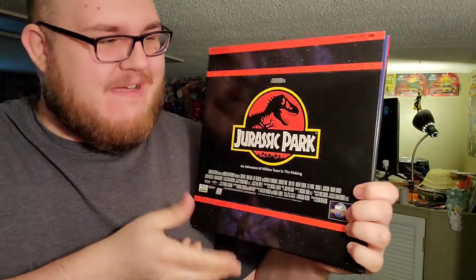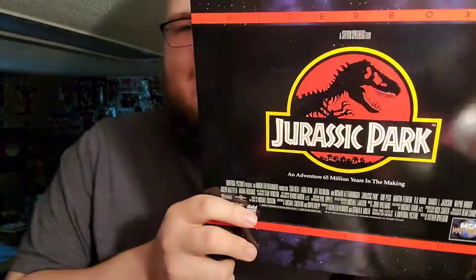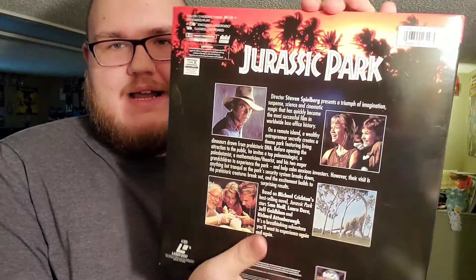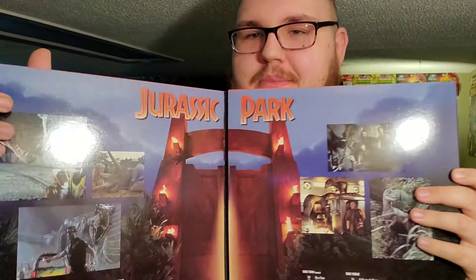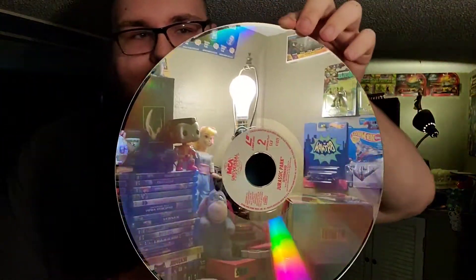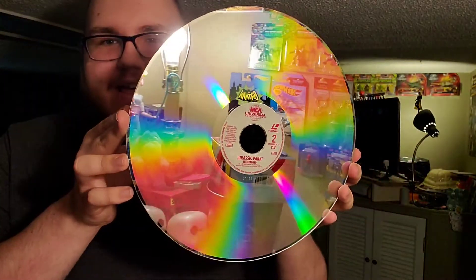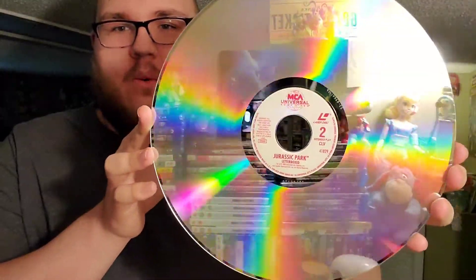Baby, look at that! It is my first ever laser disc in my collection, and of course it had to be Jurassic Park. Look at that cover, and there is the back. This opens up to reveal the gates to Jurassic Park, and inside you have the actual laser disc which comes on two different discs. Let's pull this baby out — look at this right here. Isn't that just the most beautiful piece of technology you've ever seen? Jurassic Park!